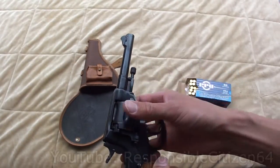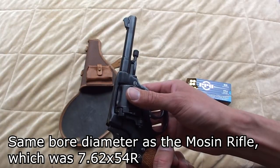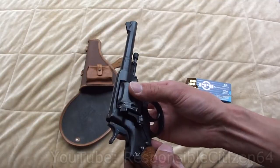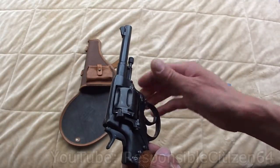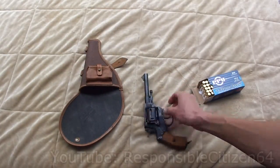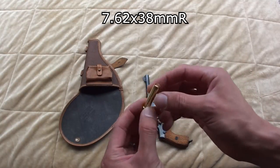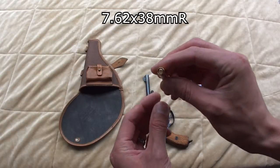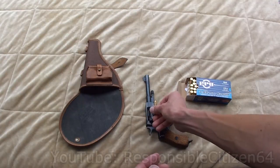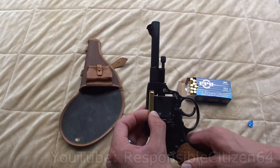They made this barrel to be 7.62 so that the machinery would be common with their Mosin Nagant rifle. So all their machinery and how they do the barrels could be shared between the two — I think maybe the twist rate is different or something. That's interesting the way they chose that for production simplicity. This requires the use of special ammunition: the 7.62 Nagant cartridge, and no other gun uses it. The bullet is actually seated below the cartridge rim, and the cartridge rim expands to fill the forcing cone and block the cylinder gap as it's fired, so none of the propellant gases escape.